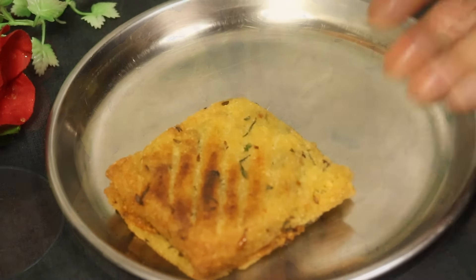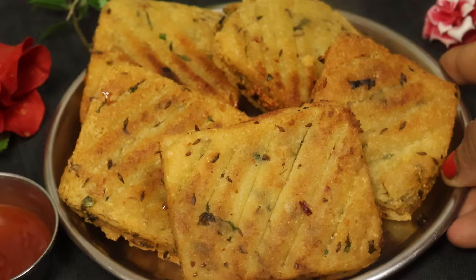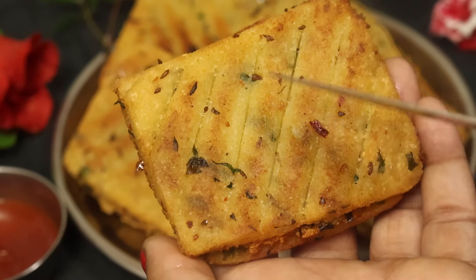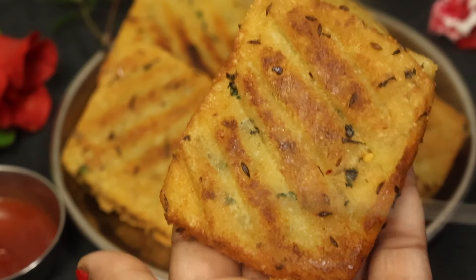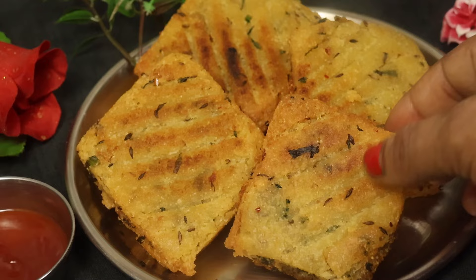Hello, welcome to the show. We have a bread and a sandwich. This is the first time we have a sandwich. And we have a great time to see. We have a simple recipe, but we have a good time. We have a good time to eat.